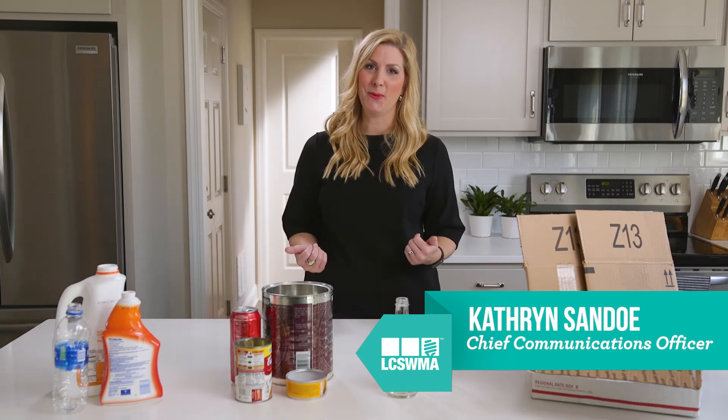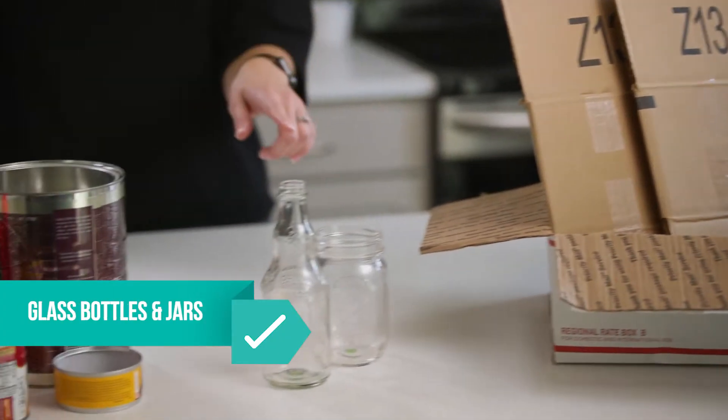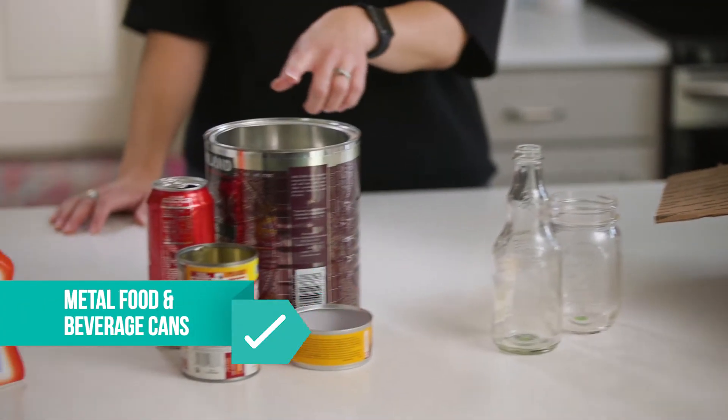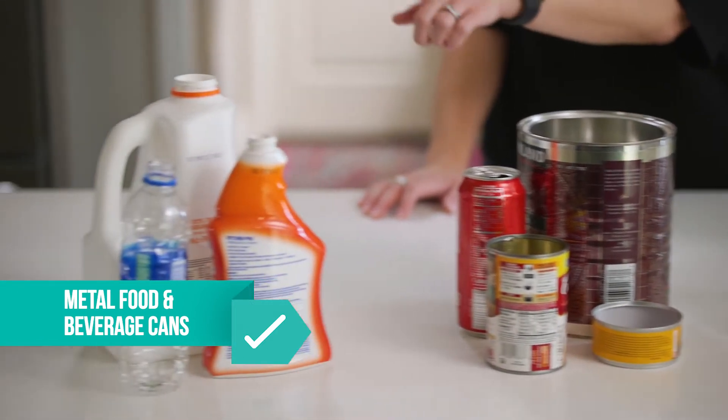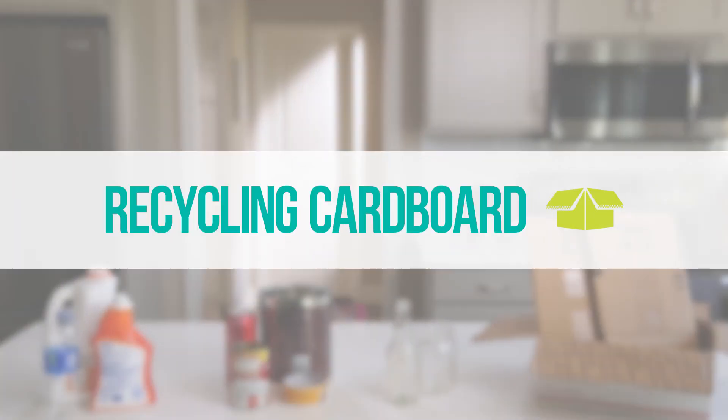Recycling can sometimes be confusing, so I'm here to help you recycle the Big Four. That includes corrugated cardboard, glass bottles and jars, metal food and beverage cans, and plastic bottles and jugs with a neck.